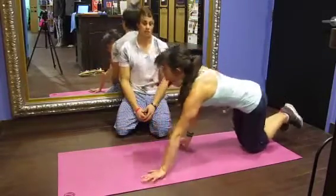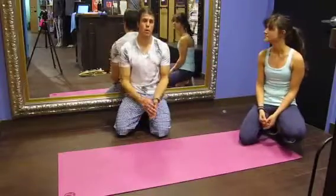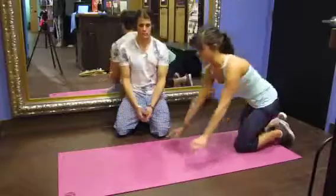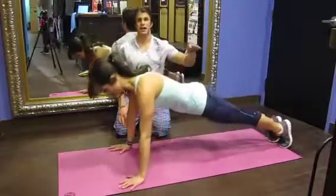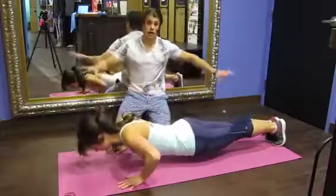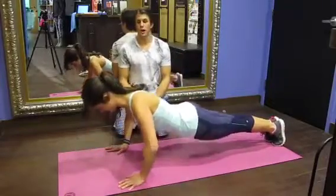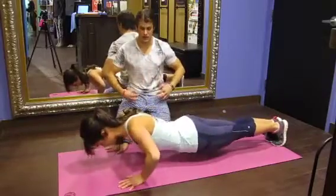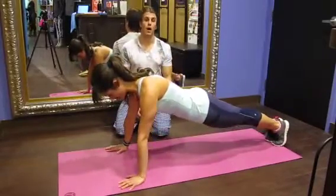We're going to take that into another advancement — we're going to do a standard push-up, just going onto her toes to do the exact same thing. This is the exact same procedure; we're just adding more weight into her whole trunk of her body, which is good. She's going to focus on driving through her chest, keeping her core nice and tight, breathing out all the way up.